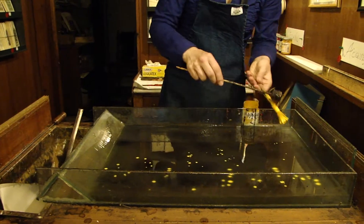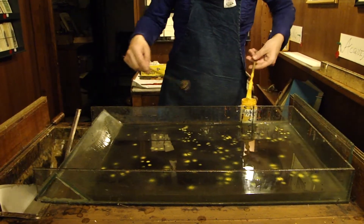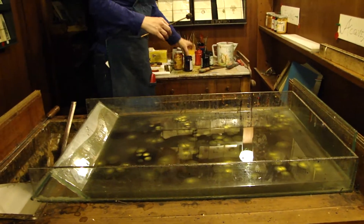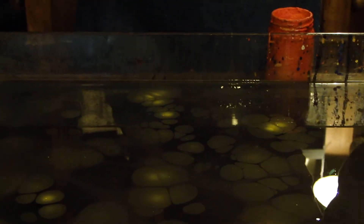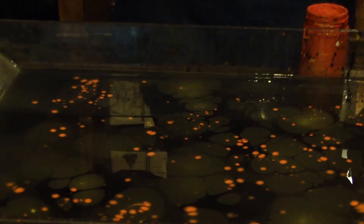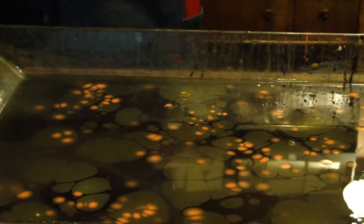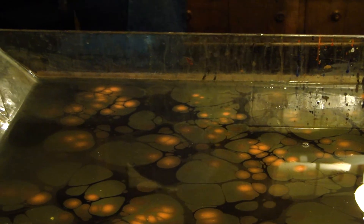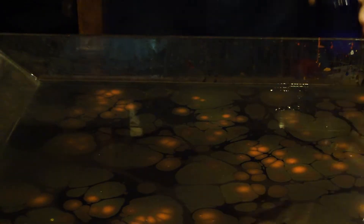We use colours which we spread out onto the surface. And you can see that the colour starts to expand. The colours all remain on the top, so we just colour the surface. So this is the first step.